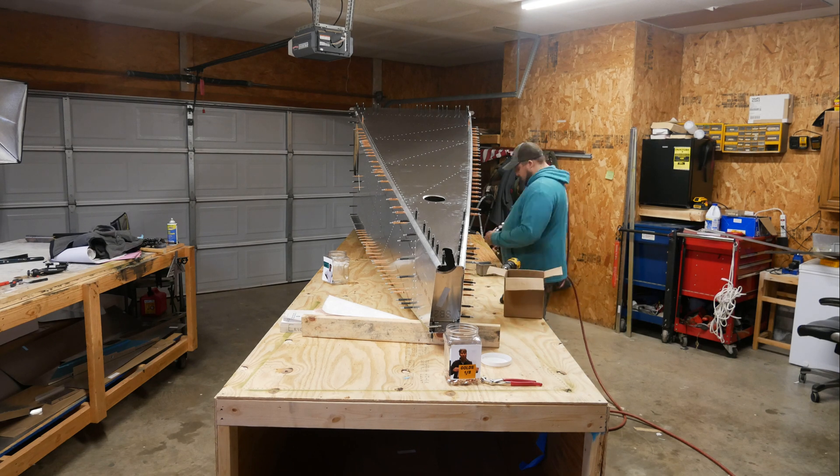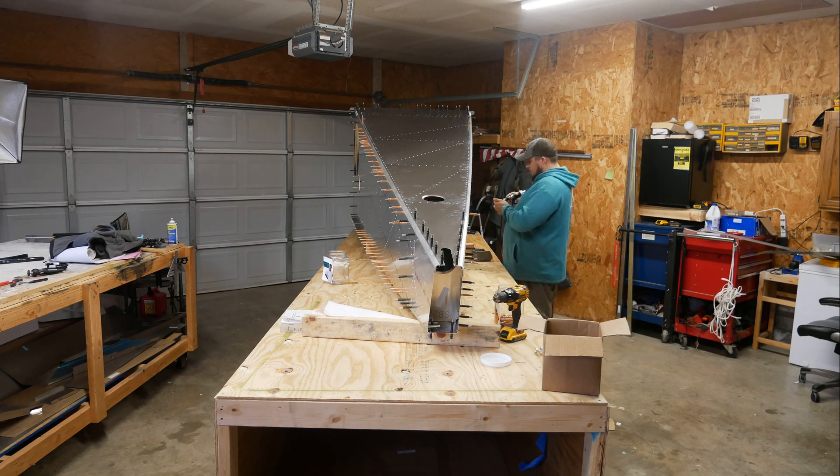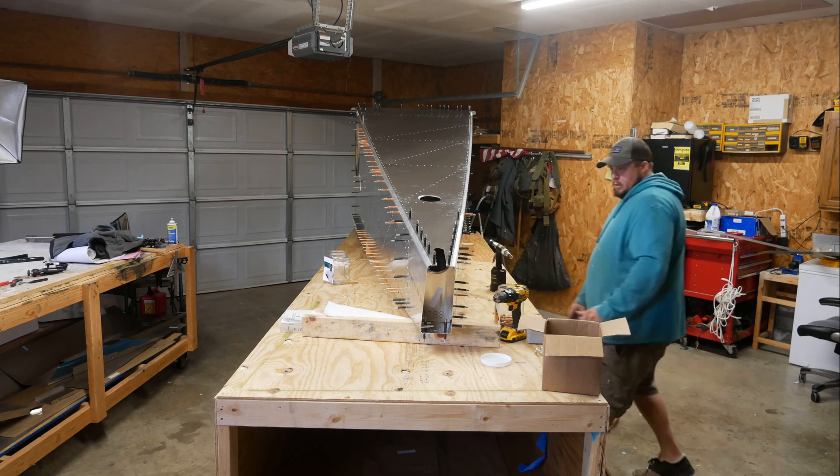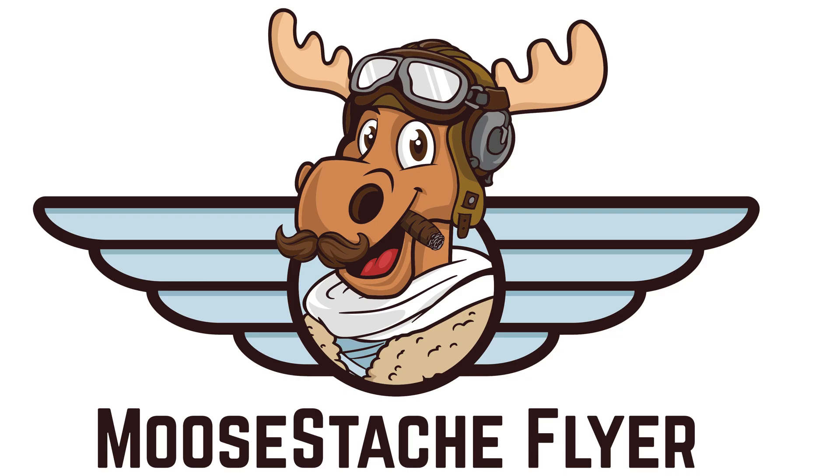I'm final riveting everything in place on this side — I'll do it to both sides. A quick thank you to everyone who has subscribed, liked, and commented. If this is your first time here, please hit that subscribe button and get the bell notification so you know when I upload a new video. I have a bunch more coming out after this. I appreciate each and every one of you — you guys are freaking awesome. Hope to see you on the next one. This is Bruno, Mustache Flyer.